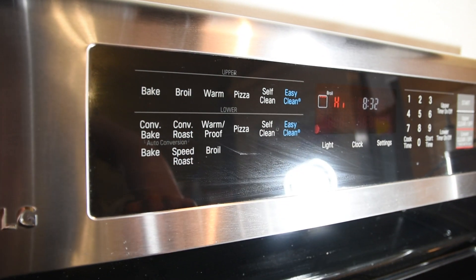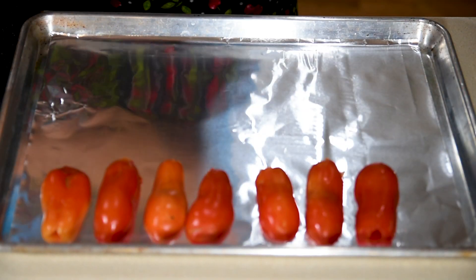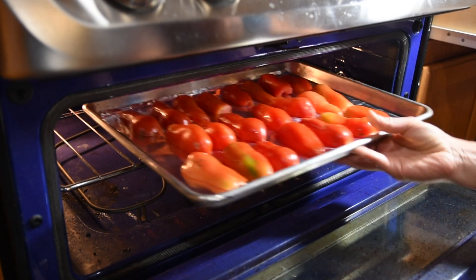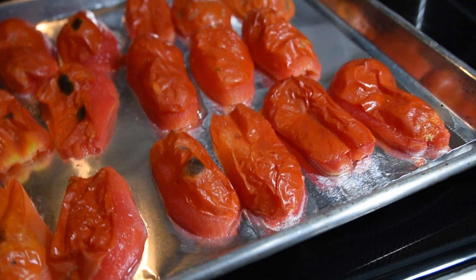Set your broiler to high and place all of your tomato halves on a cookie sheet cut side down. Put that in your oven for three to four minutes. You'll know it's done when the skins turn black and it fogs up your camera lens.